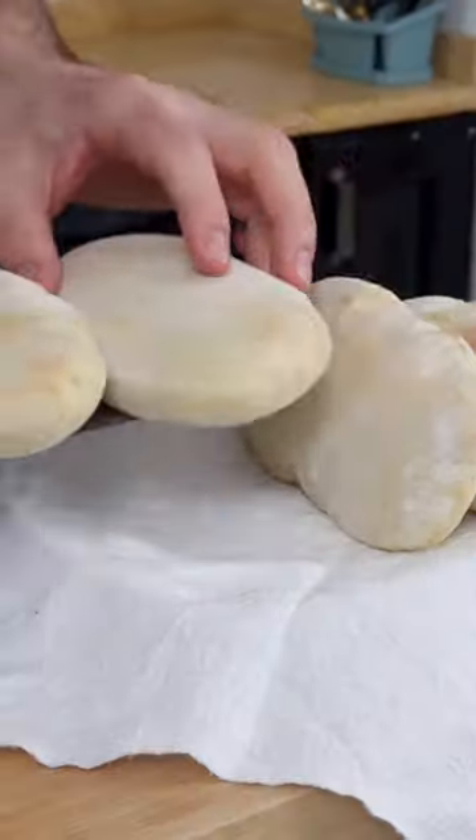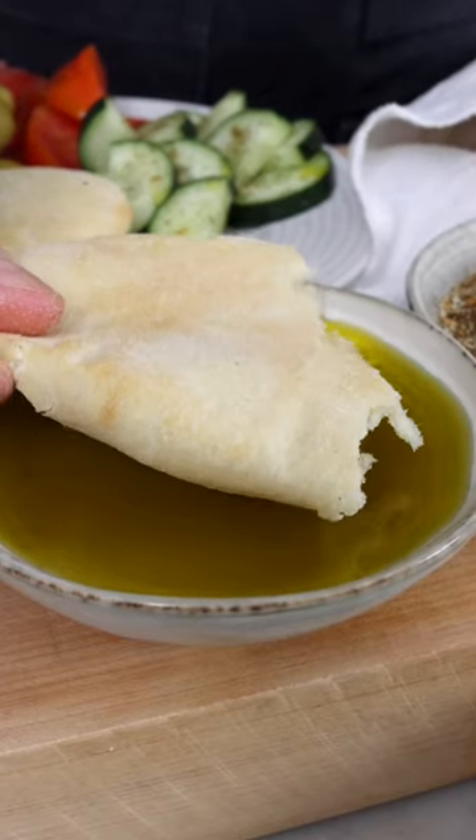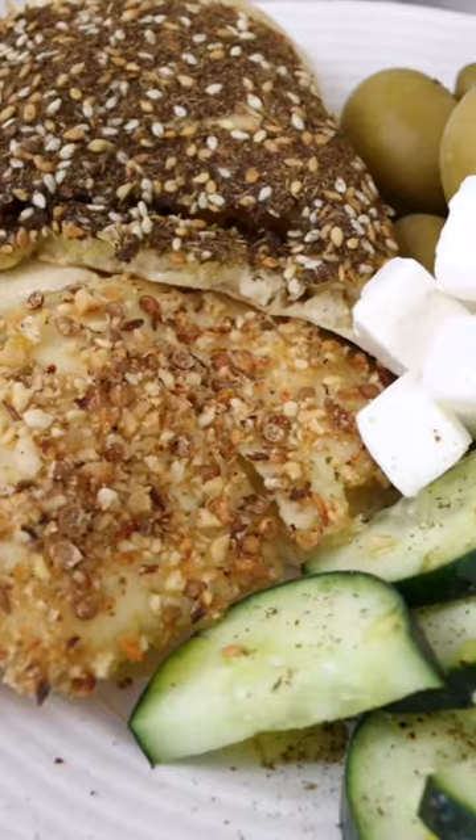Then take them out of the oven and wrap them in a clean kitchen cloth to keep them warm and moist. And you've got yourself some delicious pita bread. I love dipping it in extra virgin olive oil, then in dukkah or za'atar. Easy, right?